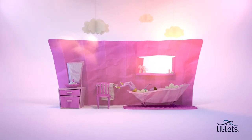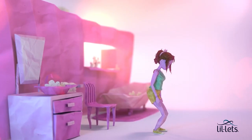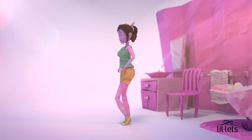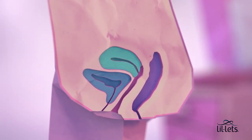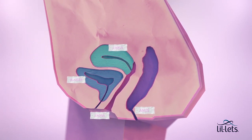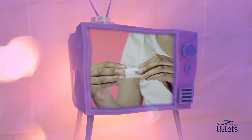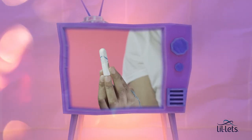Now you'll need to get into a comfortable position to insert the tampon. Squatting is probably the most practical. Here's an insider view of what your vaginal passage looks like. Interestingly, it does not go straight up, but slopes slightly backwards. Unwrap the tampon, pull down the string, and hold it like this. Be sure to move the string out of the way.